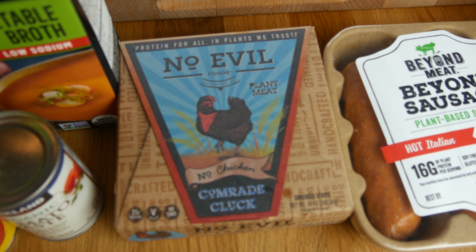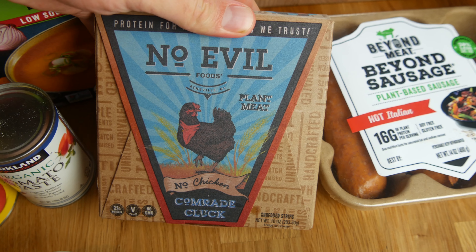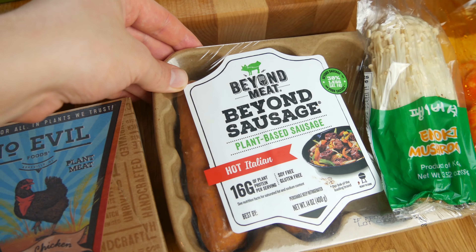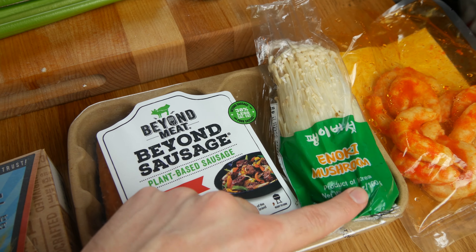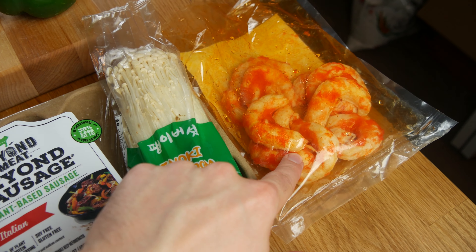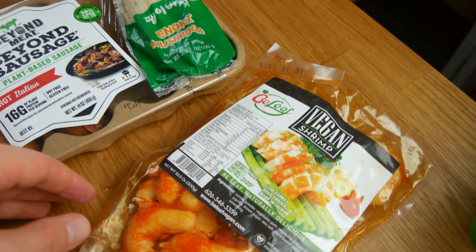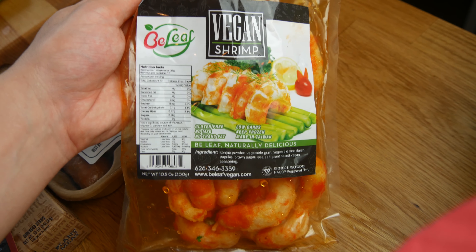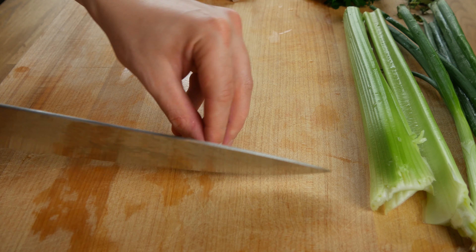You're also gonna need some vegan proteins. I've got vegan chicken — I found this at Walmart, it's made by No Evil Foods. I've got some Beyond Sausages. I've got some enoki mushroom — I'm gonna substitute this for the crab meat. And this is some vegan shrimp made by Bee Leaf Vegan. Big shout out to Bee Leaf Vegan — they sent me these. These shrimp are pretty legit. All right, let's chop this stuff up.